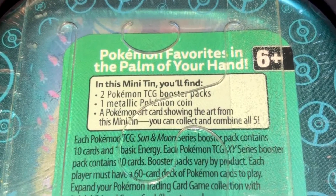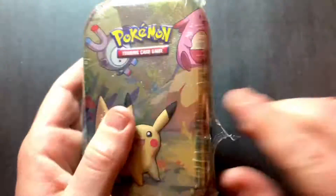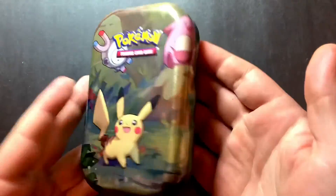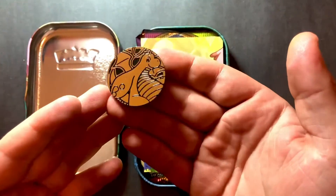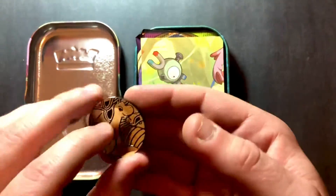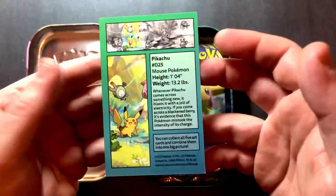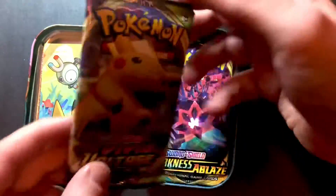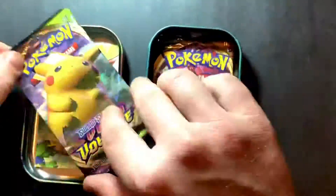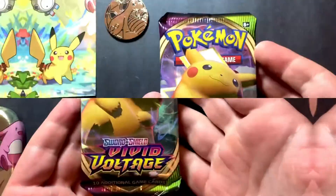Hello everyone and welcome back to the channel. Today we're going to be doing a short video opening up the Kanto tin. Inside these Pokémon tins we're going to receive one metallic coin — in our case today it is Dragon Knight — one Pokémon display card featuring the art from the tin, so we have Pikachu with a little description on the back, and two Pokémon booster packs: the first one is Vivid Voltage and our second is Darkness Blaze. Let's go ahead and open them up and see what we got.